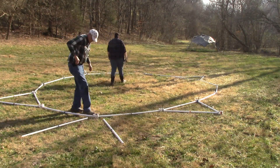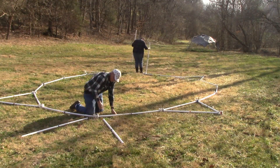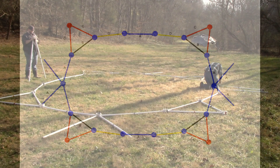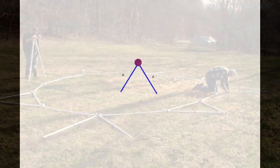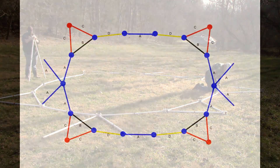Take four blue struts and put a blue V where the two blue struts meet at the very ends of the tunnel dome. Take four blue struts and two purple support hubs. Put a blue triangle with a purple support hub over the two blue struts on the sides of the tunnel dome.